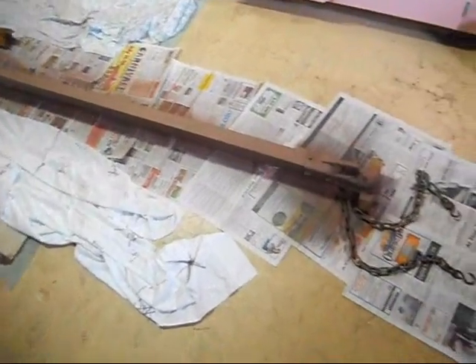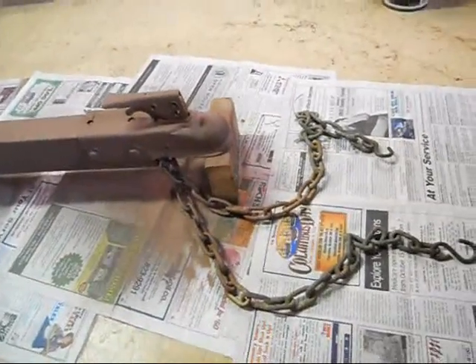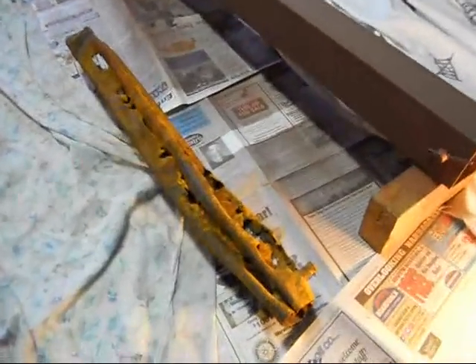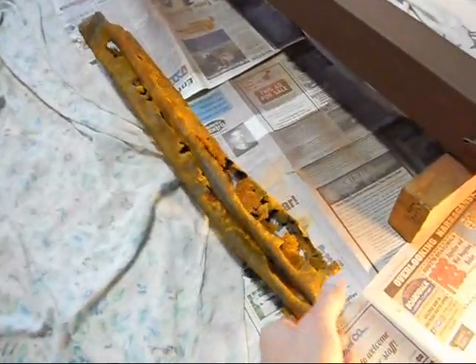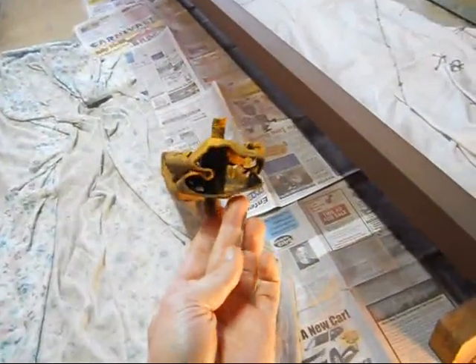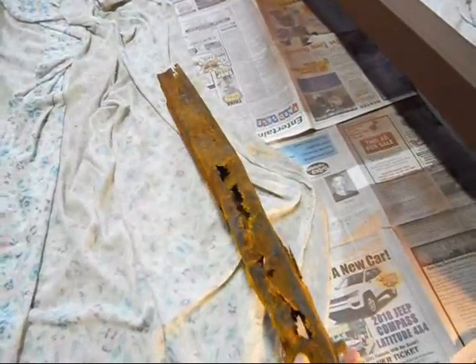So I went and got a new piece of box steel and attached the coupler there. Chains — secured them on. Here's the other end; I put the new hinge on there. There's the piece that came off on the left — there's not much left. The hinge pin was rusted solid in there and it wouldn't come out.